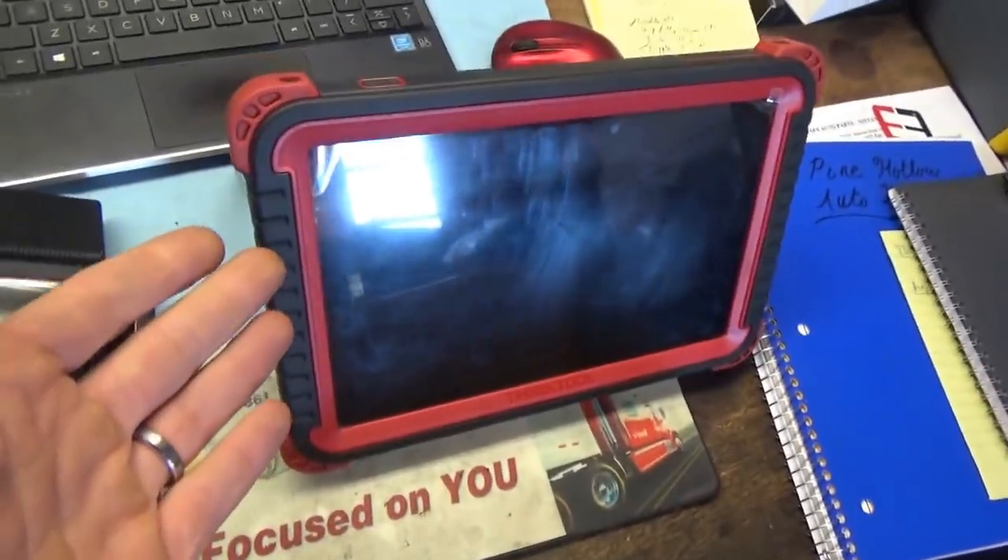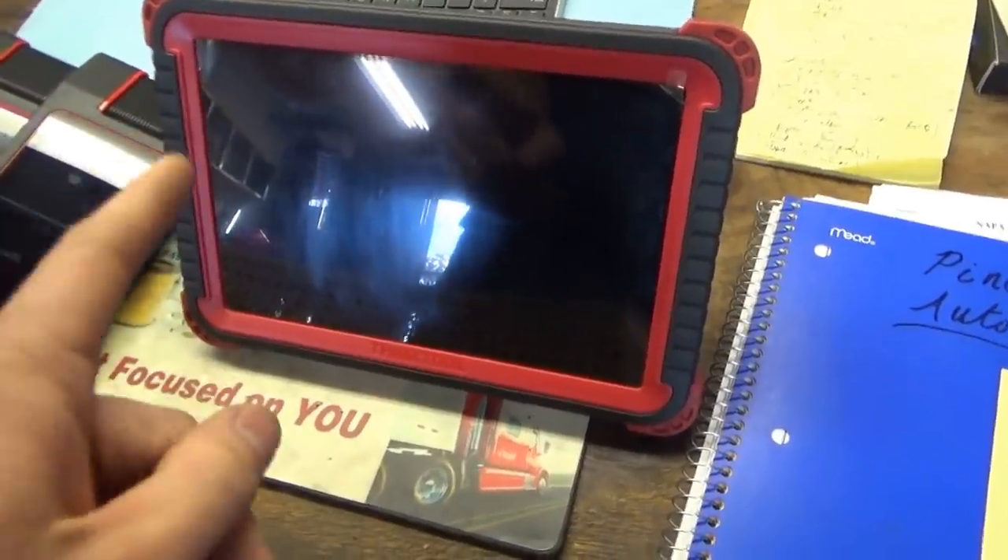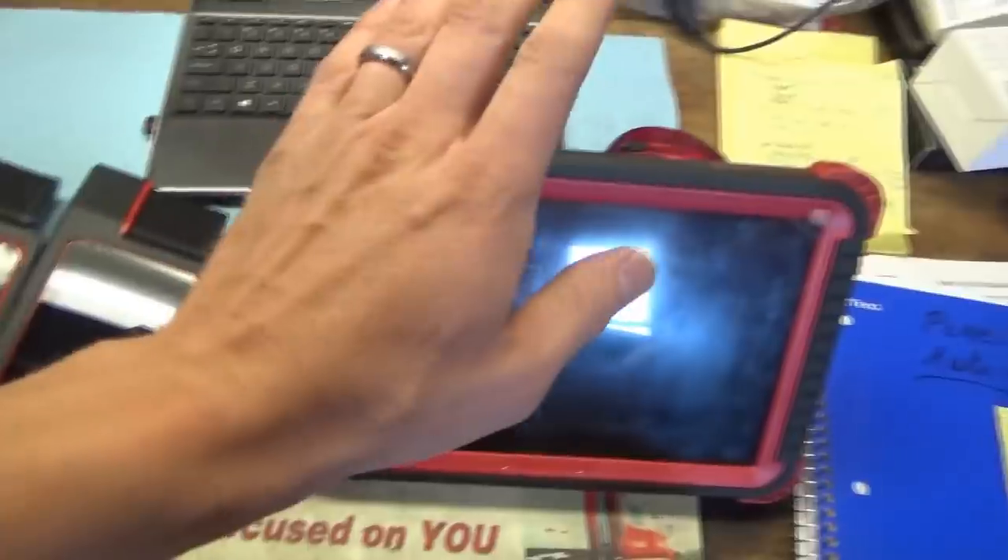And then our familiar ThinkTool Pro S — not the Pro, the one with the S. This is my main everyday workhorse scanner for modern vehicles. Anything newer than 2010 with a CAN network, where you want all the modules, you want a full health report — really quick, easy, and efficient — that's the scanner I go to.